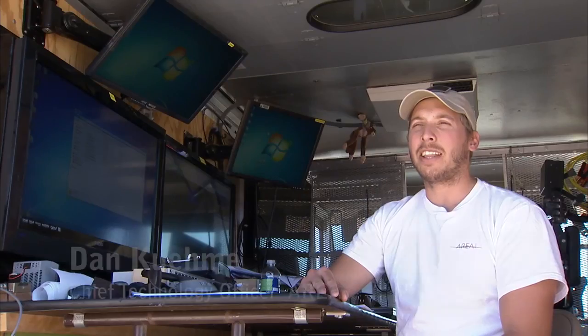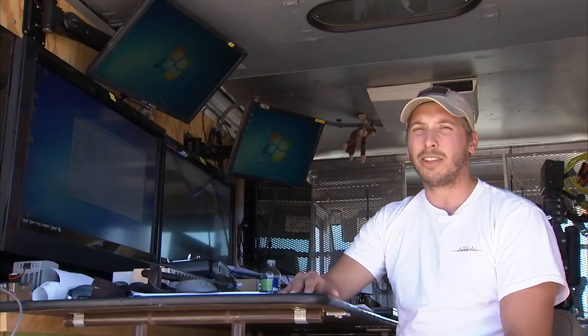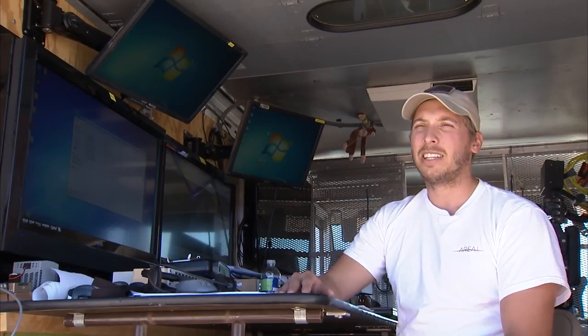My role here at the flight test — I'm a ground station operator. That means I control the aircraft from the ground. I give it waypoints, airspeed, and altitude commands. It also means that I'm checking the health of the system at all times, making sure that systems are operational, that we have good link, that the computer is doing what's expected and that all the sensors are working properly.